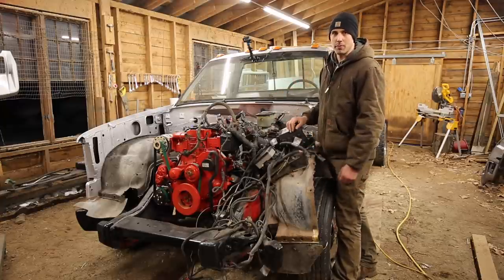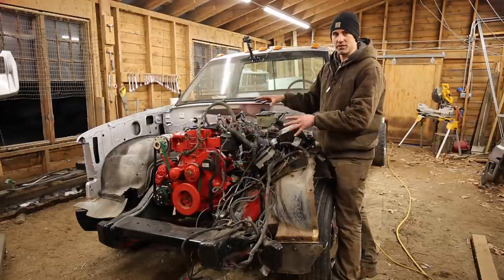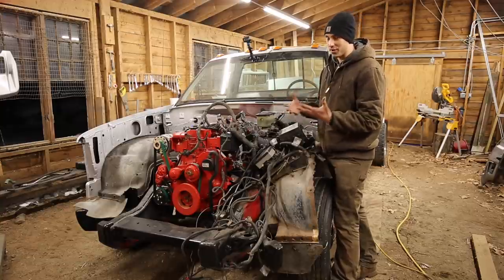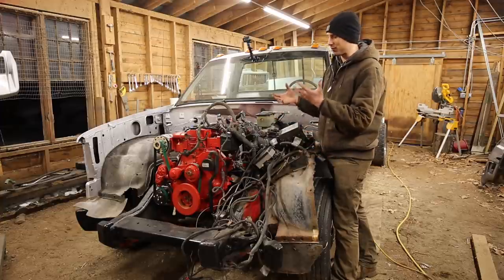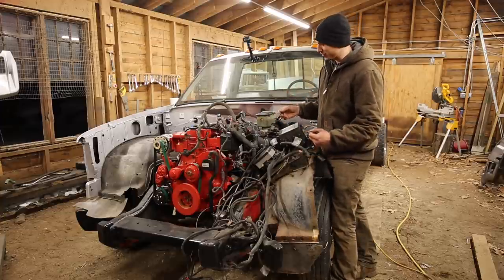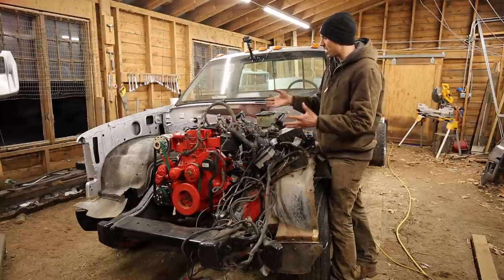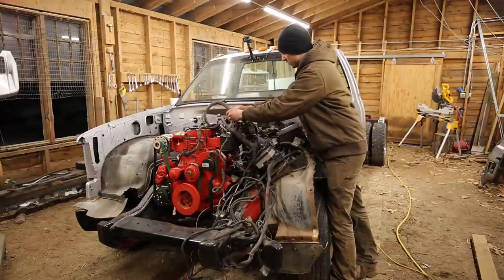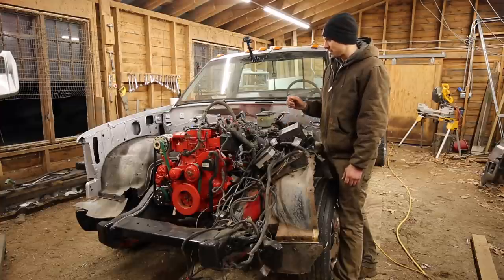I've never actually done an engine swap before, and both this 24-valve Cummins and the GM 6.5 diesel that was in this truck originally are both computerized engines with a lot of wiring. Because I've never done anything like this before, I don't really have a process. Even as a computer engineer, it's a little bit of a daunting task — like, where do I start? There are so many wires. I just have to rip these harnesses open and figure out what each wire does, one wire at a time. It's going to be a lot of work, but I know I can get it done.